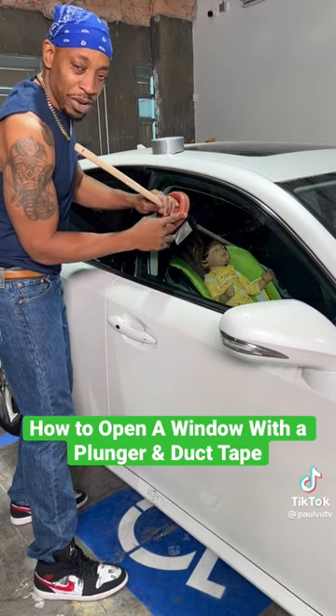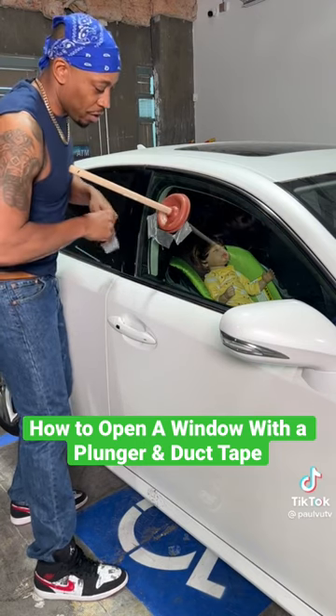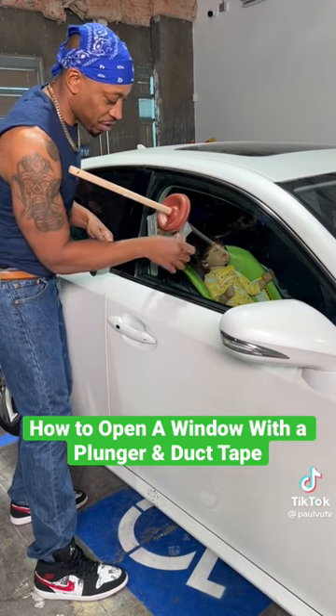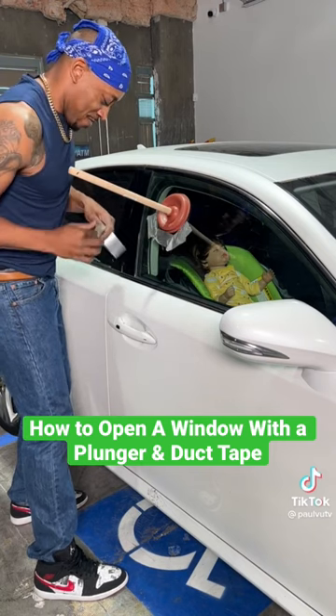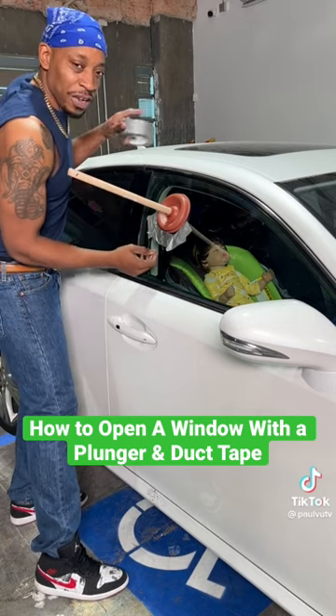Also, it keeps the plunger from sliding down the window when I start to pull down and get this kid out of the car. You can take an extra couple pieces of tape just to secure this nice and sturdy — just like that. You can never have too much tape.